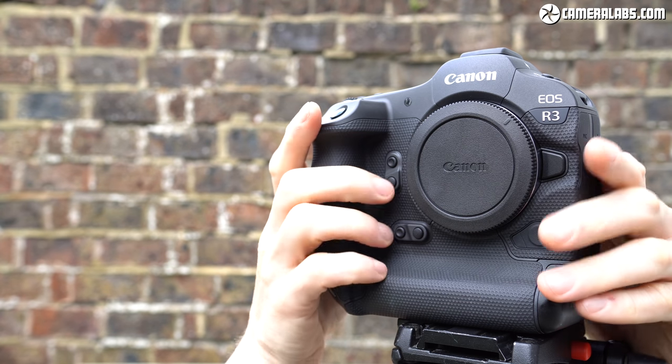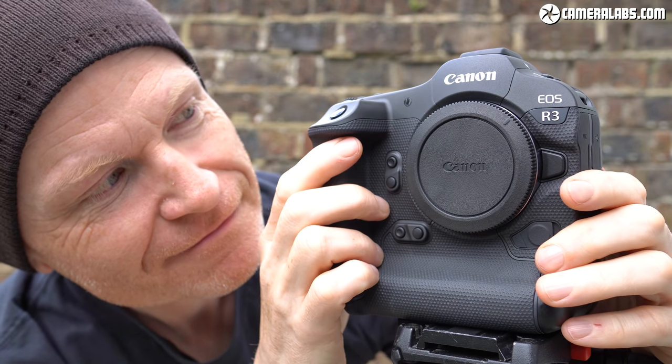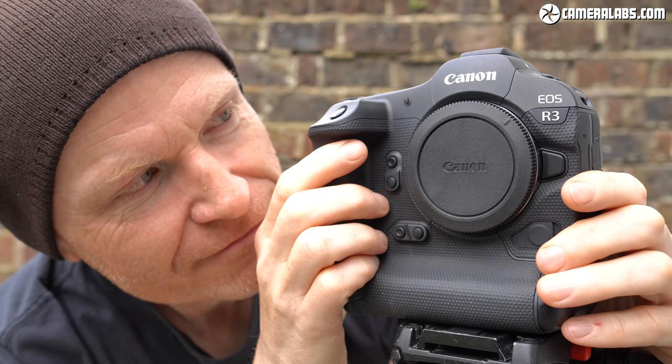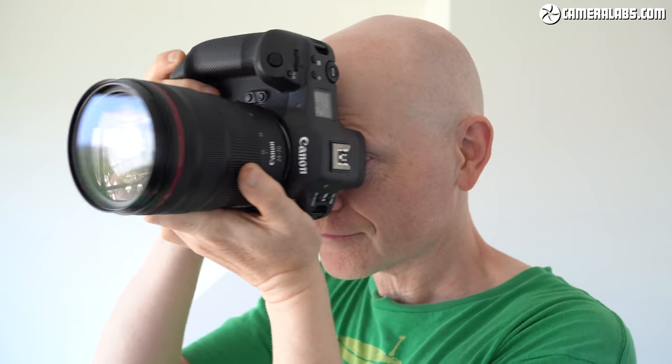Hi, I'm Gordon from Camera Labs, and this is my hands-on first-looks review of the Canon EOS R3. Yes, Canon not only let me touch their flagship mirrorless camera, but finally let me shoot with a pre-production model too, and have allowed me to share my results here. I have so much to show you, I'm splitting my R3 review into two separate videos.